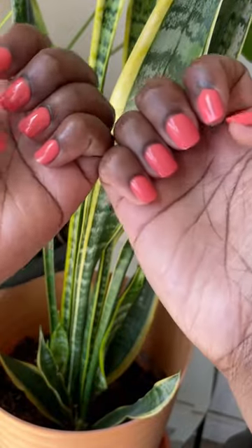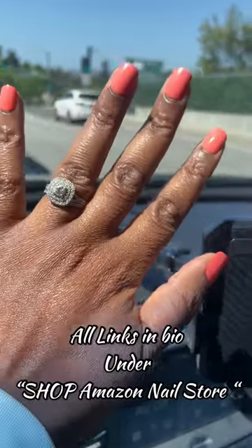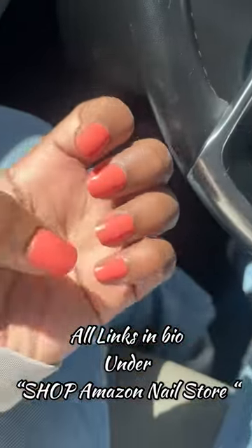This glue dries really fast and it gave a really strong hold. The glue wasn't as messy. So far I'm going on about a week with these nails not popping off. I had like one or two pop off but I think I just didn't put enough glue. I'll leave all the links in my bio and to shop my Amazon nail store. Bye.